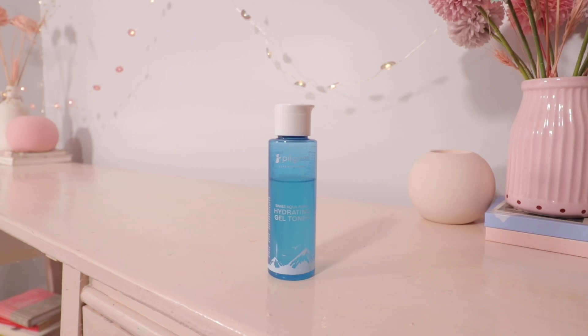These are formulated to provide long lasting hydration with Swiss Aqua Rush. I'm gonna start with the Swiss Aqua Rush Hydrating Gel Toner. The texture of this toner is so beautiful and so hydrating — it's almost like aloe vera gel, but more hydrating, like a super thin aloe vera gel. It is not sticky and it's way more hydrating.